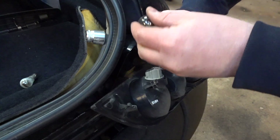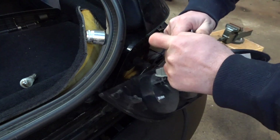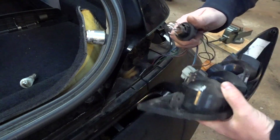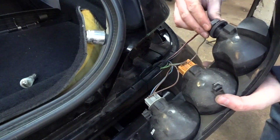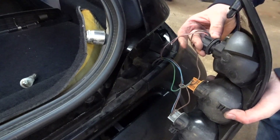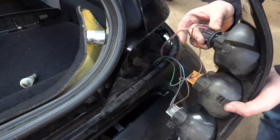Slide the new bulb in like so, and twist to lock it in place. Push the connector back in — exactly the same way as before.